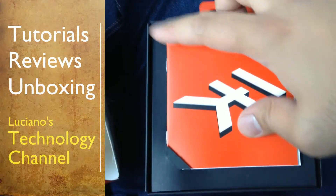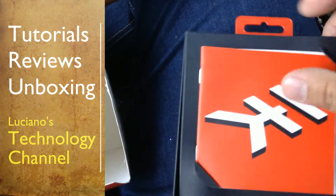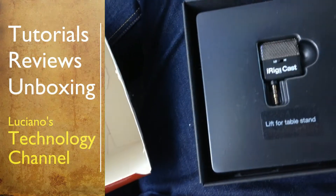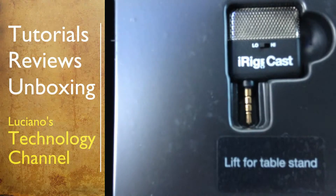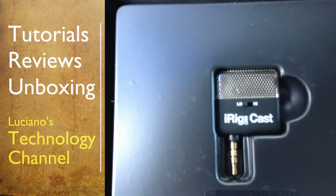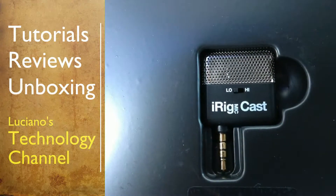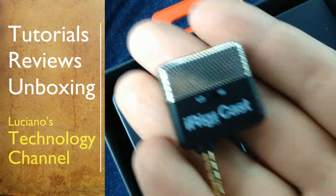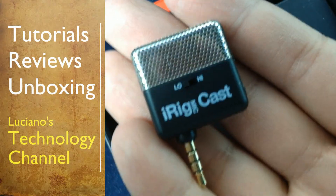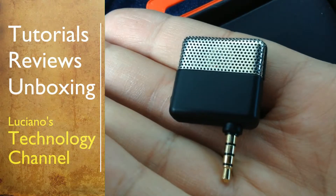In the box you will find some paperwork — a manual and a catalog with the older iRig products. Then you have the iRig Mic Cast itself. It's really tiny, but the build quality is wonderful. You can see it is plastic and metal, but the plastic is really nice.